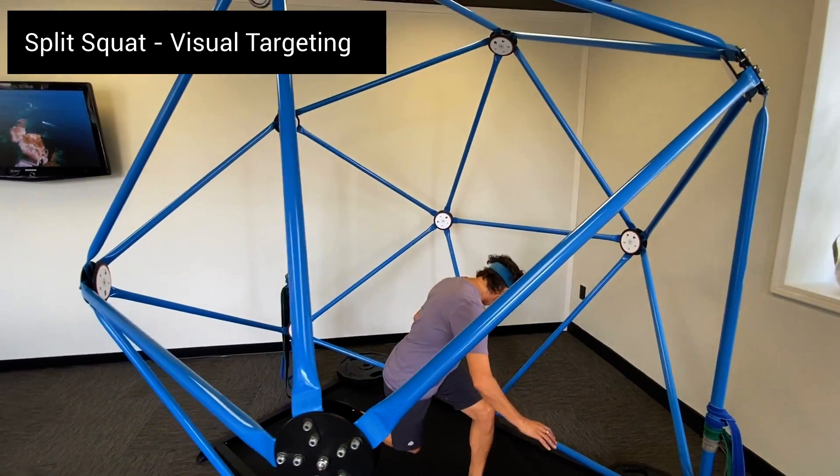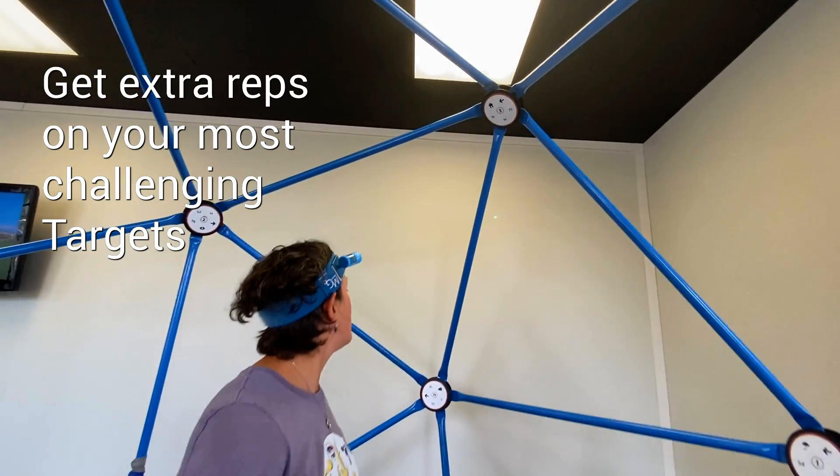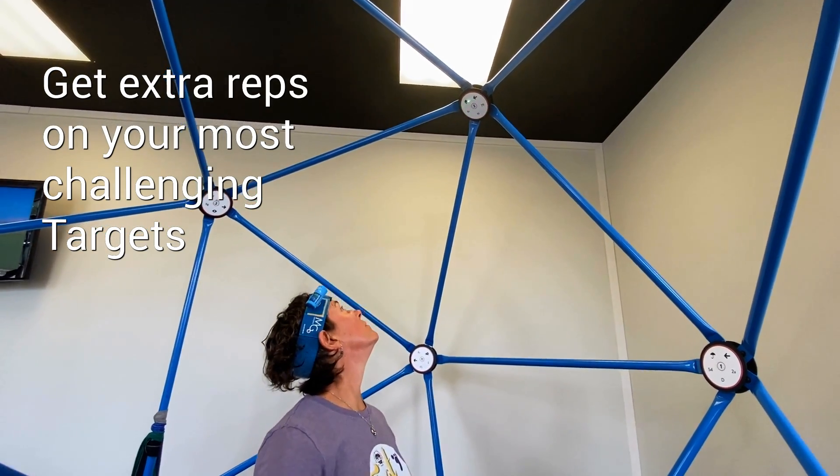Challenge yourself with finding the weak areas — the areas of holding your head and your eyes that challenge you the most. Keep working hard. You got this.